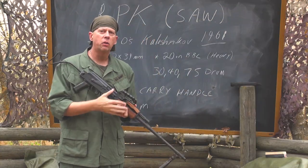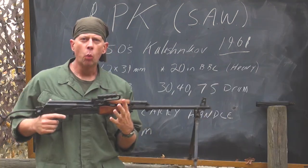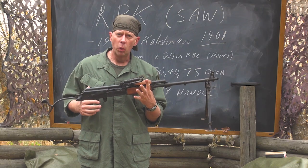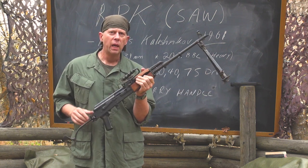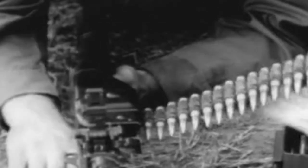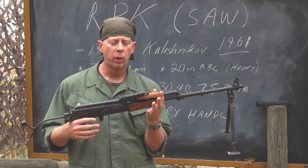The RPK was designed to be a SAW — Squad Automatic Weapon. In the world's military there have been lots of machine guns: light machine guns, medium machine guns, and heavy machine guns. But what the Soviet Union desired in the 1950s was a light machine gun that was man-portable and not necessarily a crew-served weapon. A crew-served weapon is one that requires two or three or more people to operate. With the RPK, one man can operate it.